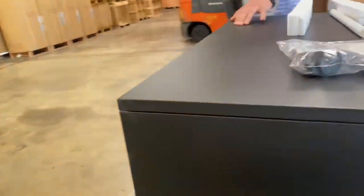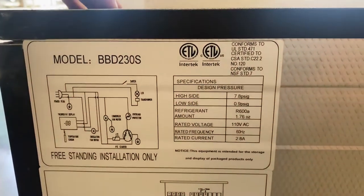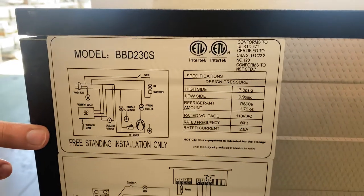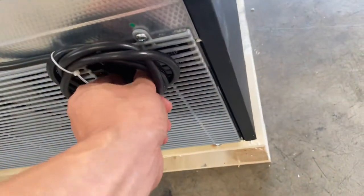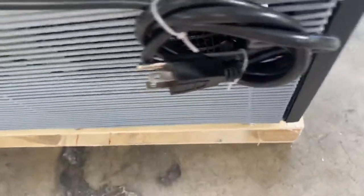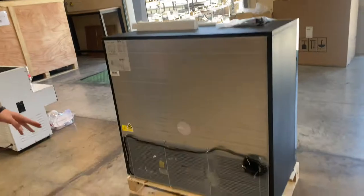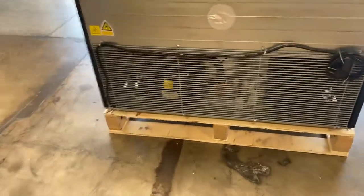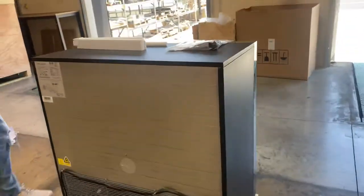Over here on the back we have another sticker just like the one inside where you can see your model, all the specs, and your certification. The unit is certified by the health department. We have our plug on the back — standard US plug, it runs on 110 volt — and your compressor is also going to be located on the back for this unit.